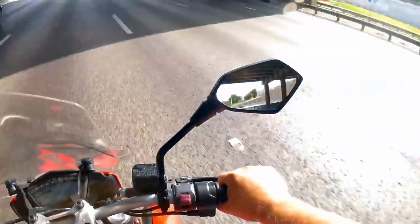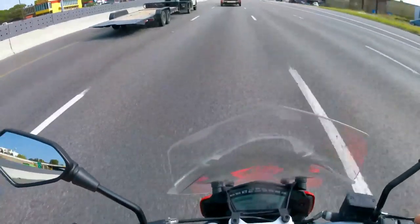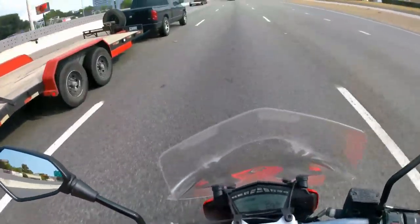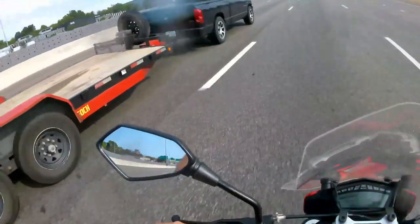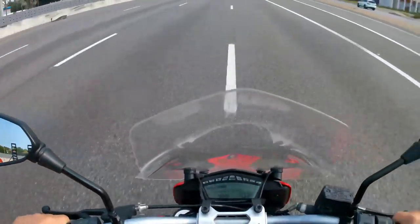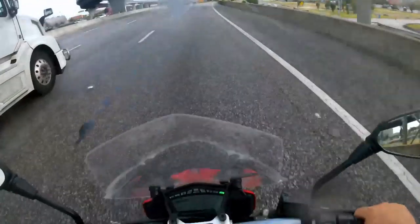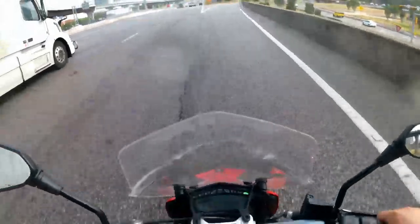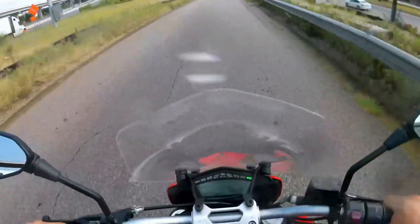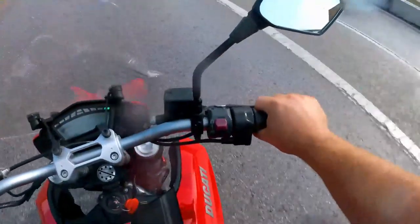Did it just start raining in the middle of this hot-ass day? It is raining — oh my god, Texas. All three modes are actually adjustable, so if you want Sport but with a little more traction control, you can go into the menu and change that. In Texas you have to be very careful: when there hasn't been rain for a while and then a little rain comes, all the oil on the asphalt rises to the top and things get real slick.